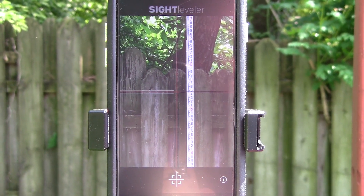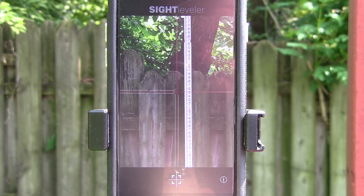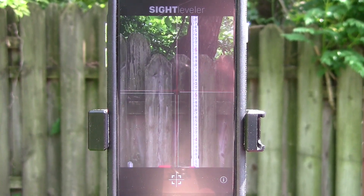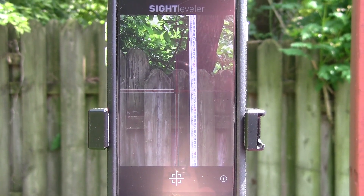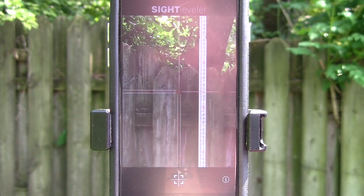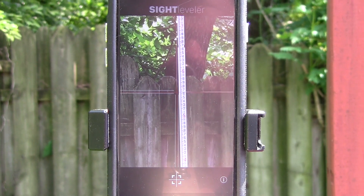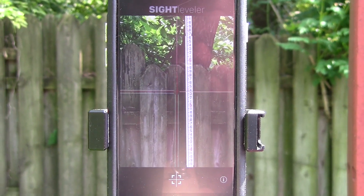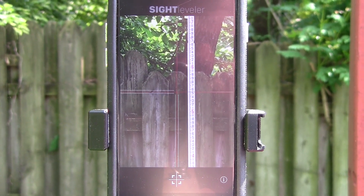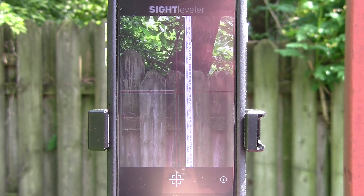Everything is on that post. When you move your phone left or right, up and down, or forward and backward, the red crosshairs move. When you line up the red crosshairs, your phone is essentially square — perpendicular to the grade rod — and then you can read the grade rod.